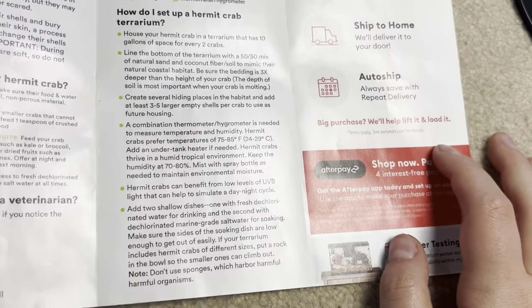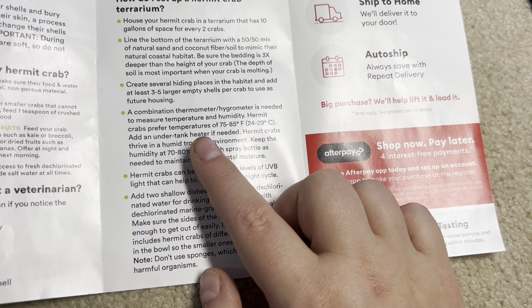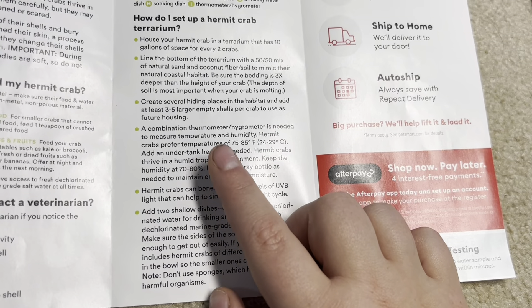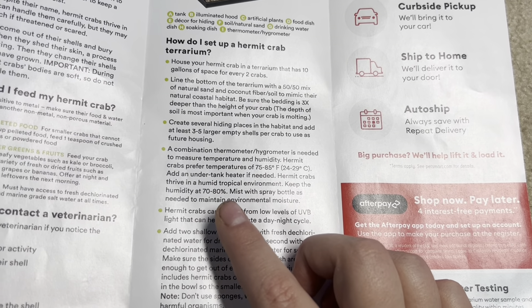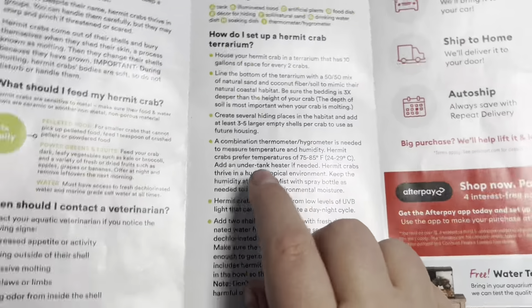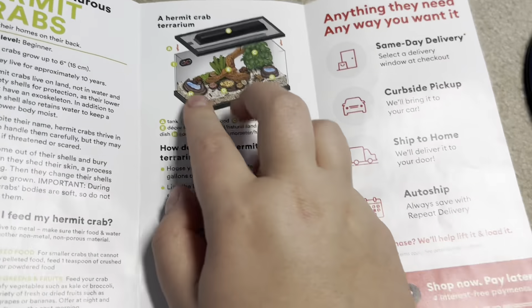A combination thermometer and hygrometer is needed. Crabs prefer temperatures of 75 to 85 — yes. Add an under-tank heater if needed, but it should actually be on the back wall of the tank, not under it. Keep humidity at 70 to 80 percent. Mist with a spray bottle — you shouldn't mist with a spray bottle; that can cause bacterial blooms and a lot of issues. You need pools big enough for them to soak in, and those pools should be large enough to maintain humidity without misting.